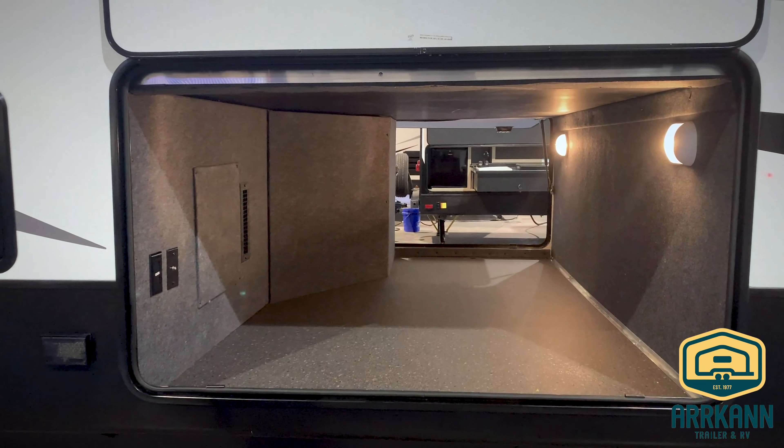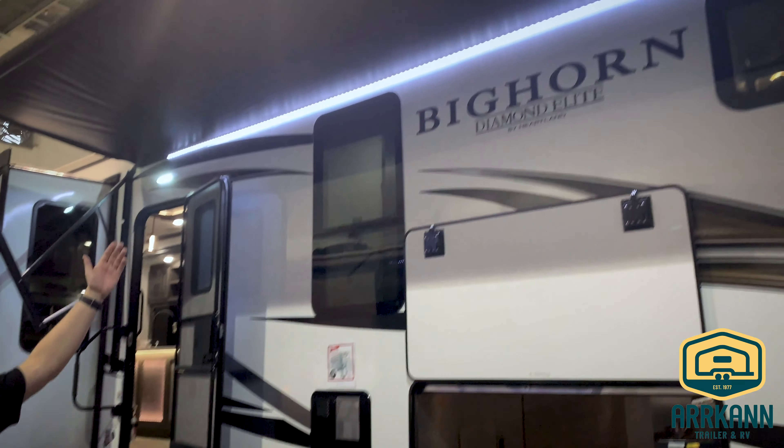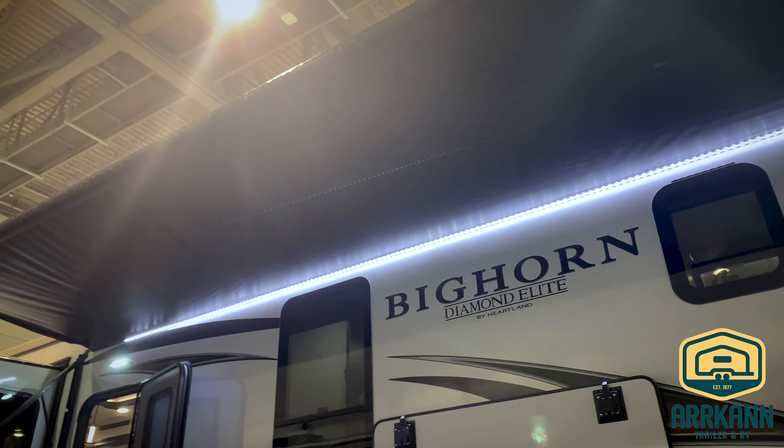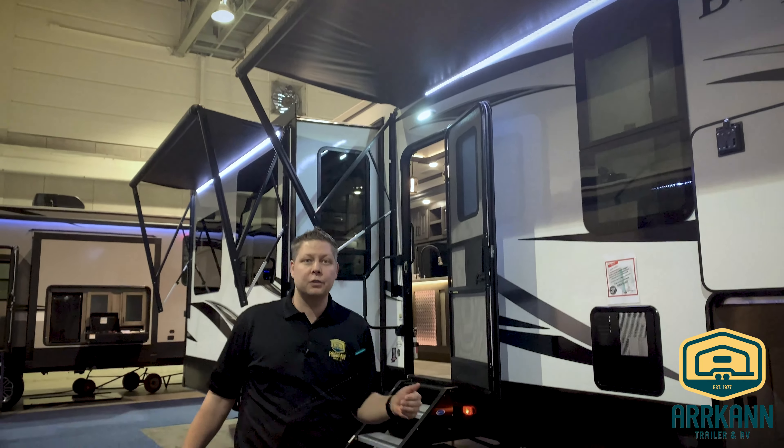Look at this pass-through storage in the front. Of course it has the standard outside speakers. This one has two power awnings with a strip of LED lights down the length of them. It's part of the Diamond Elite package with the Bighorn series.